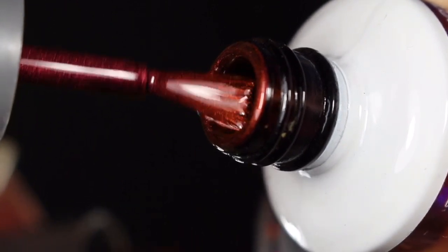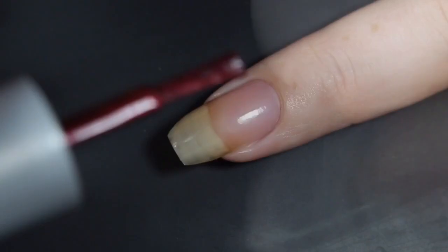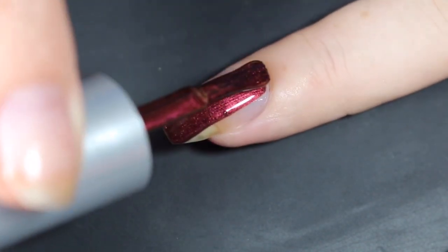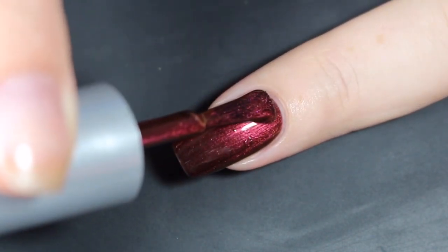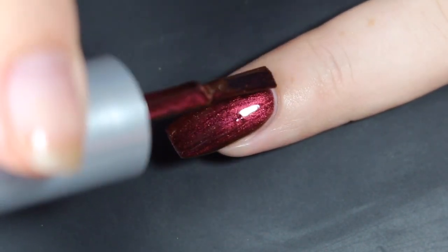I'll show you how Eternal swatched on my natural nail using the gel formula. Here is that first coat — just really smooth. This one was so close to being a one-coater. I had to remind myself not to go too thick. I think if you did a nice thick coat it would be completely opaque, but it would have some trouble drying. So I'm going to go ahead and complete this coat and show you what it looks like with a second.